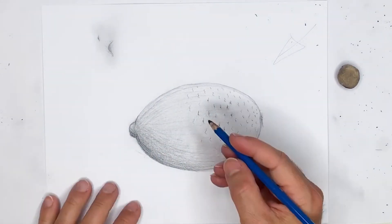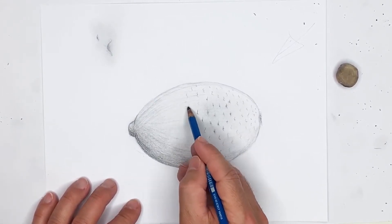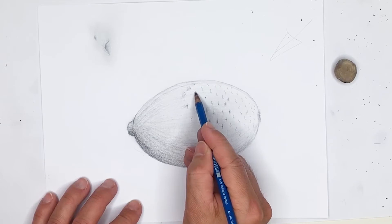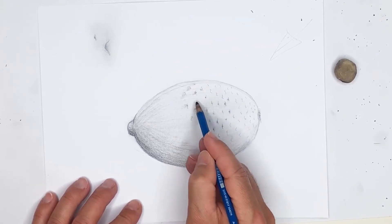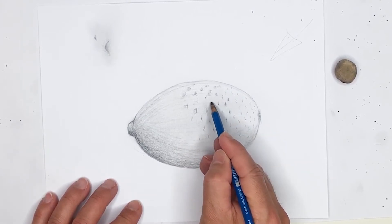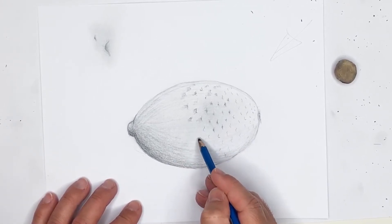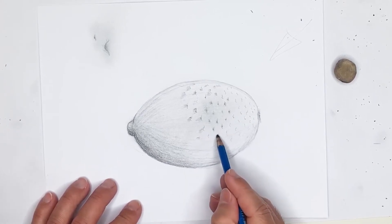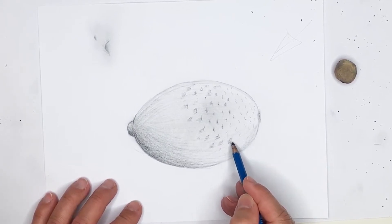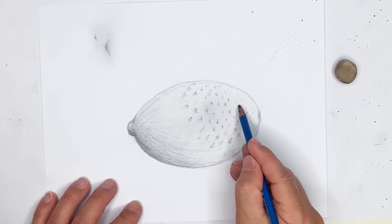I'm going to go back to my 7B and try to draw a little bit of shading around the dimples. What I'm trying to do here is just blend the shading of these divots into the actual shape of the lemon. You don't want these lines just sticking out like sore thumbs — they kind of look like they're out of place. So if we put a little bit of shading beside each one, we can actually have them really blend into the drawing of the lemon.